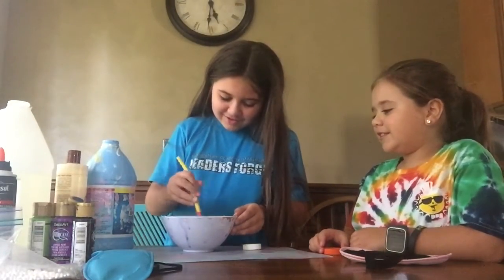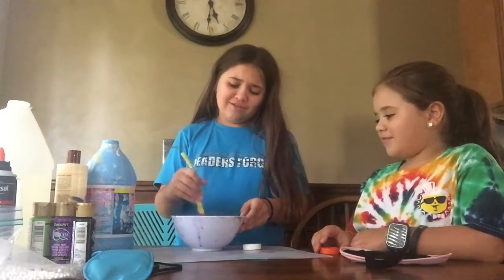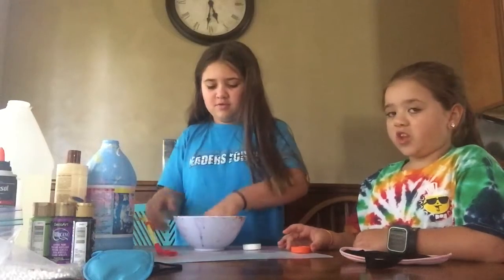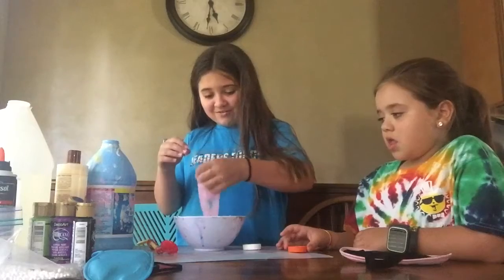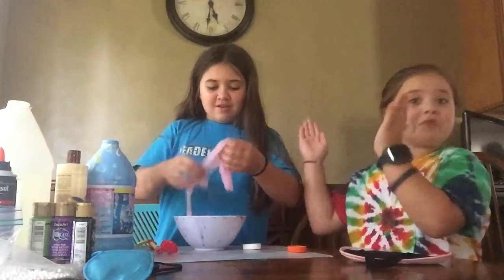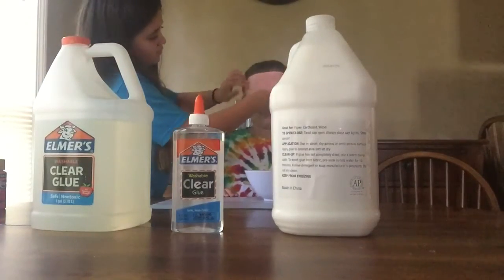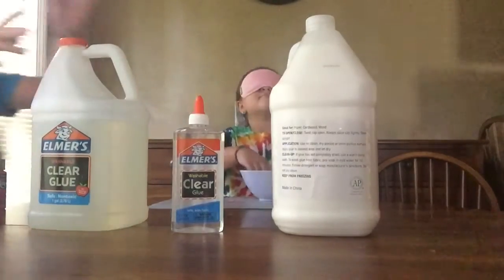That's my least favorite color, guys. Yeah, she hates pink. I don't like this video — I made pink slime! Okay, that's disgusting. I can feel the fishbowl beads. That's an interesting slime she has there. Give her a round of applause. Here goes Caroline's turn.